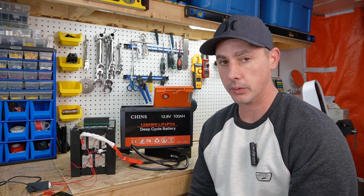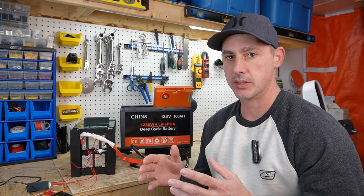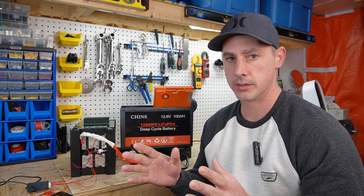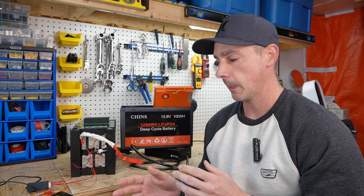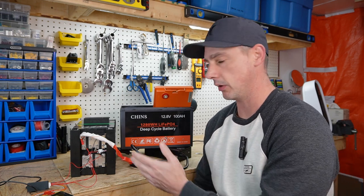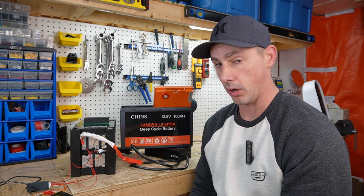I believe what they are doing is building a certain amount of batteries with prismatic cells and initially sending those out. People review them and say great — prismatic cells, not pouch cells. Then after a certain amount of time, they switch their manufacturing process to use pouch cells, which is a much cheaper cell to manufacture.